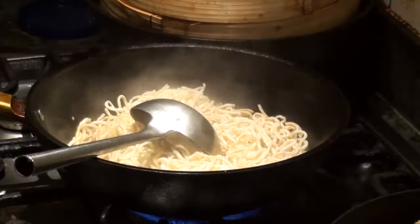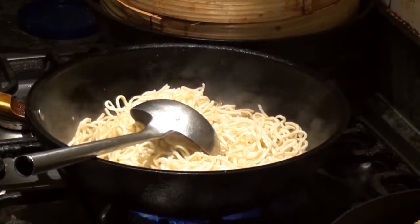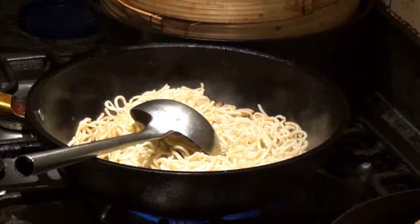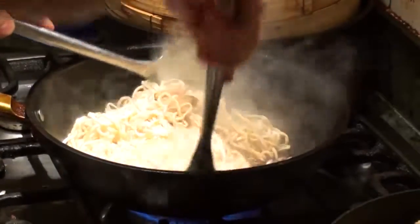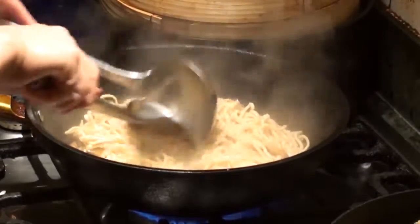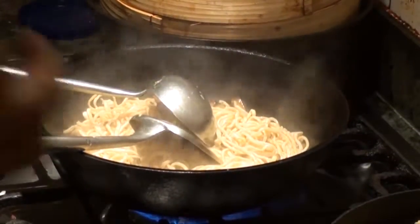Time to time, shuffle it, work it. Make sure it's not sticky. Let all the liquid reduce.